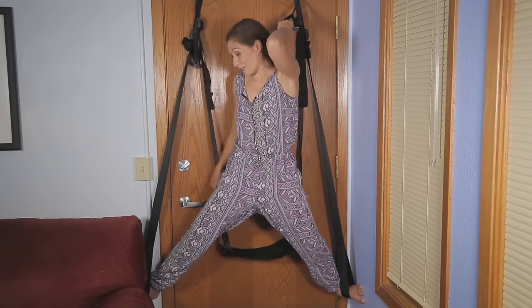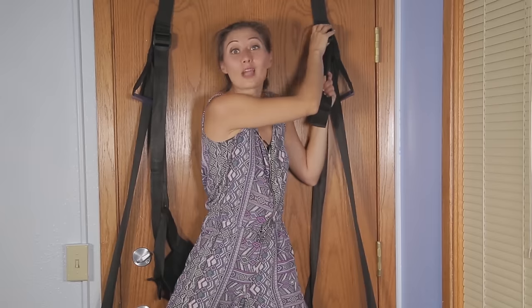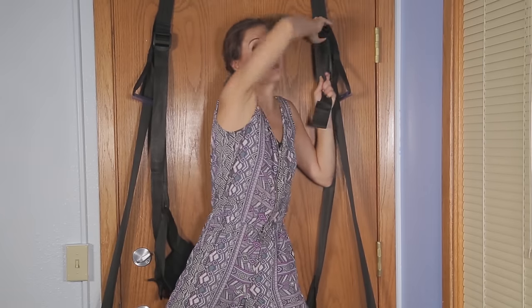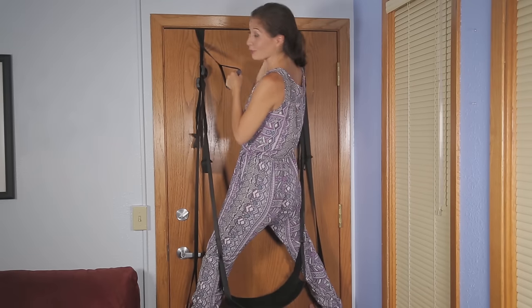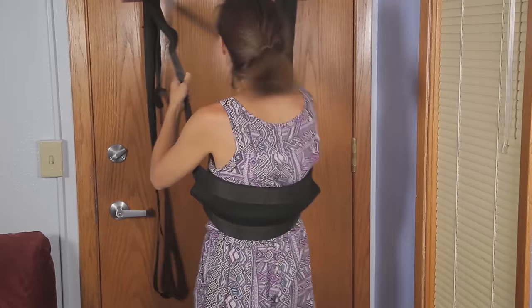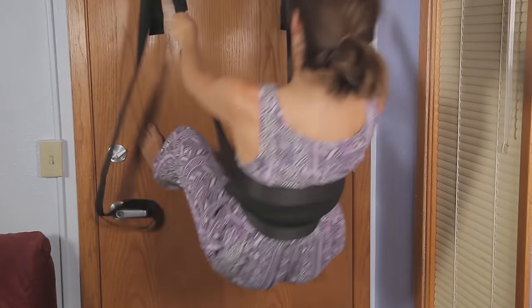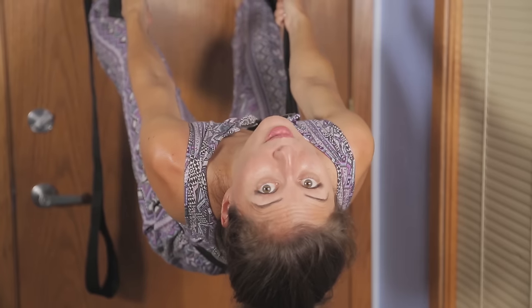Standing, I can receive oral sex from behind with someone sitting on the seat, and in front of me with a person facing me. The straps for the stirrups and the seat are adjustable, so I can raise or lower them depending on who I'm playing with and in which ways. I can also face the door and stand or squat. I can also move the seat to my back and have all the control of my depth, speed, and rhythm.